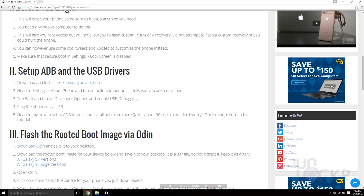Before you begin, this will erase your phone, so be sure to back up anything you might need. I'm gonna use a Windows computer for this — the programs we need like Odin are Windows only. This will give you root access, but you're not gonna be able to flash a custom recovery or custom ROMs. It's just not something that works on Snapdragon devices. If you have an Exynos device, there's a different method to root those that will allow you to do that.